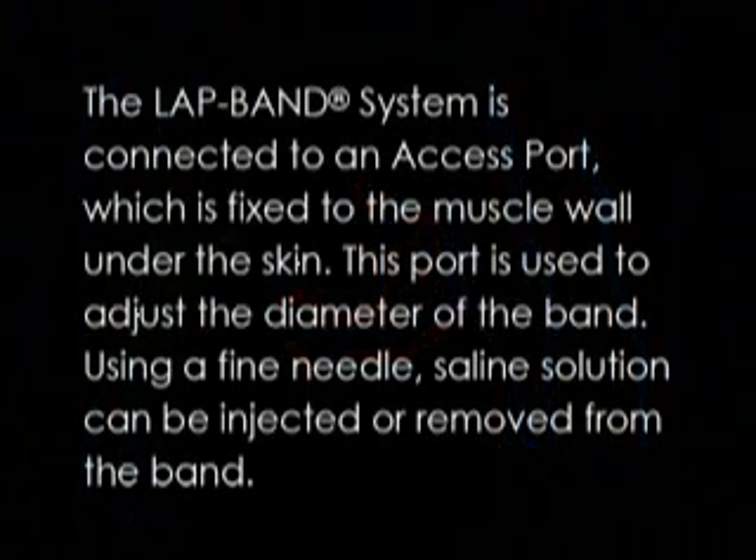The lap band system is connected to an access port, which is fixed to the muscle wall under the skin. This port is used to adjust the diameter of the band. Using a fine needle, saline solution can be injected or removed from the band.